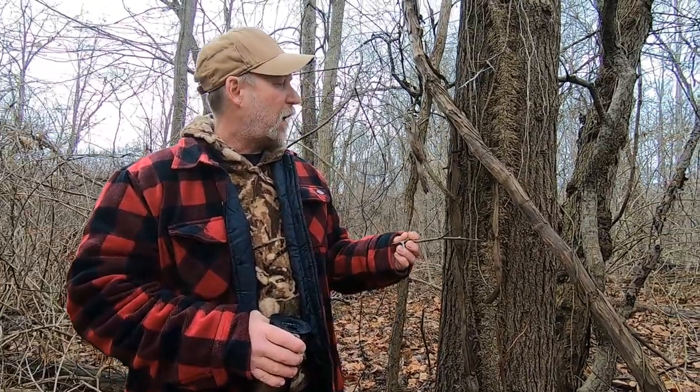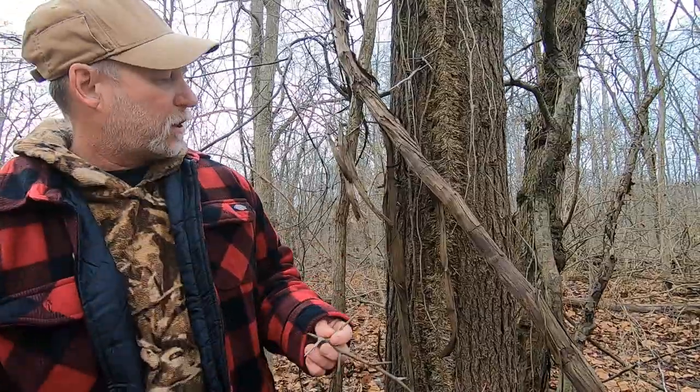Hi guys, David Michael here. I want to do a video on winter trees — identifying winter trees — and I want to keep most of them easy. Hopefully there are some things I can say that are going to help you identify trees without seeing the leaves or having examples of leaves in the winter.